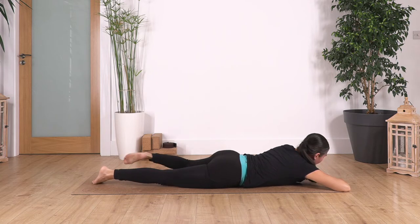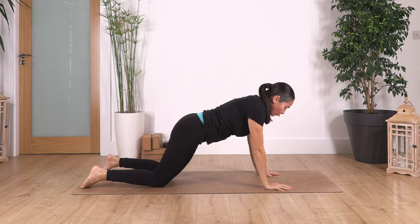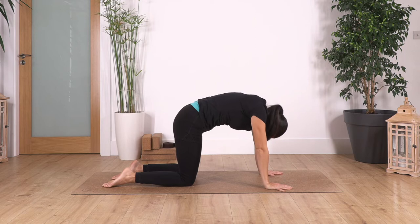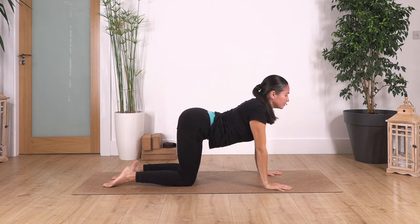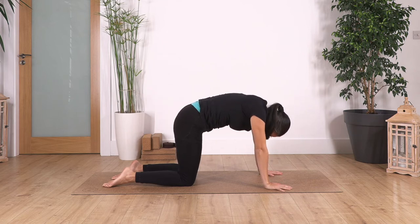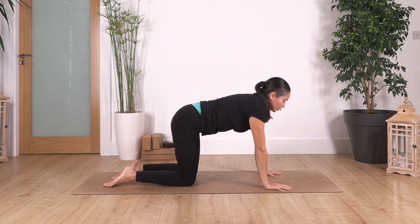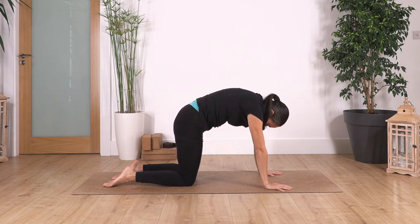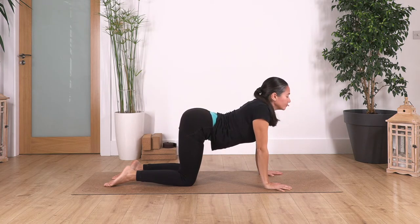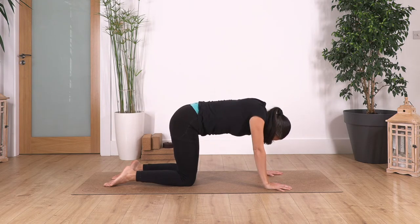Let's go into cat and cow — inhale cat, exhale cow, releasing your spine. Let's go for three, exhale. Two — inhale, exhale. And one more — inhale, exhale.